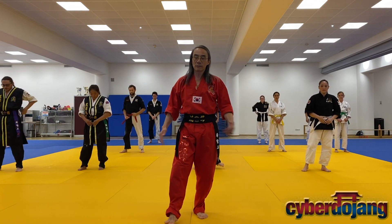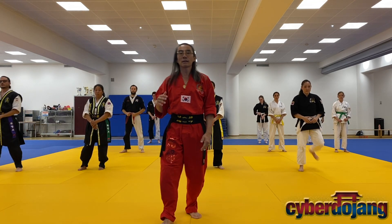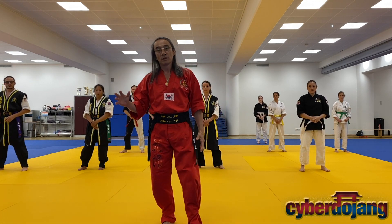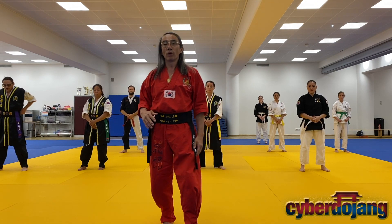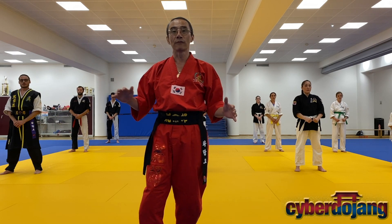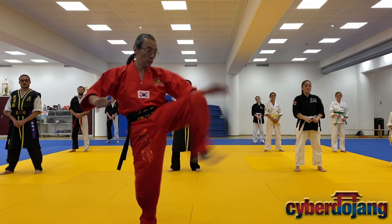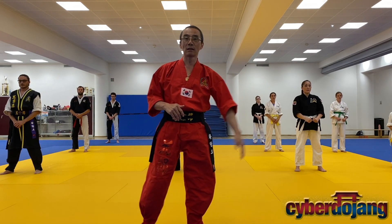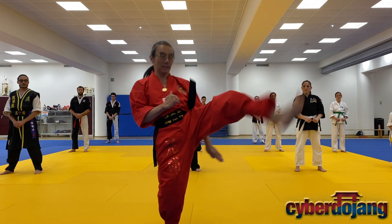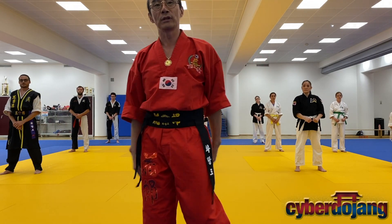We're going to go through kicking. What you're going to realize today is that the kicking type we're going to do is probably a little bit different than what you might be used to. One of the main comments I make about your form always is to fully extend and lock out your kicks — whether it's a punch or a kick, you need to lock out. So form is a little bit different in that way.